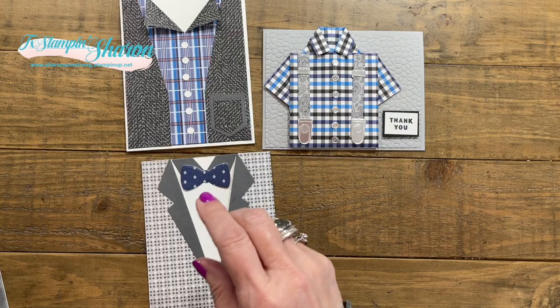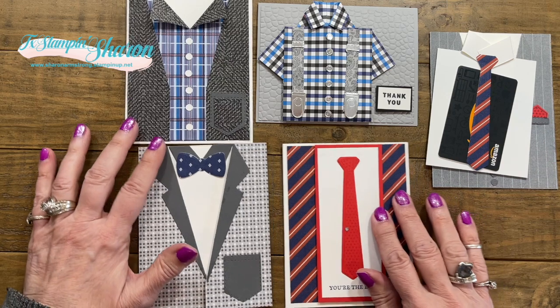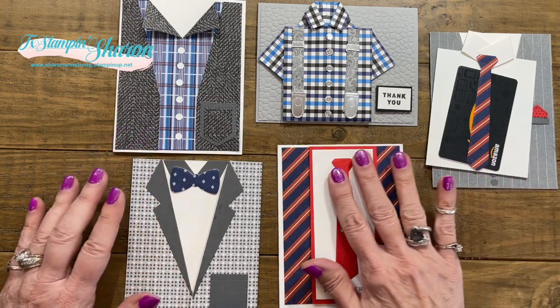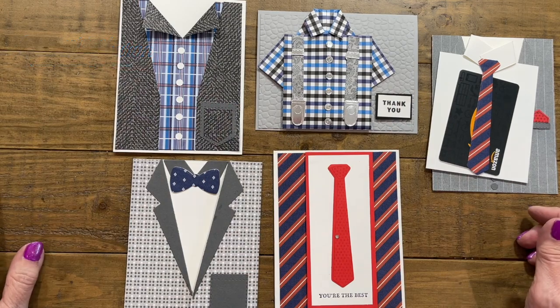I sure hope that I've inspired you with all these masculine card ideas. If you ever have any questions or need to contact me, you can always do that below the video — I have all that information and all my links. Happy stamping, y'all!